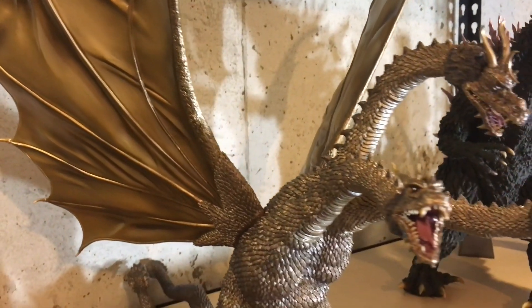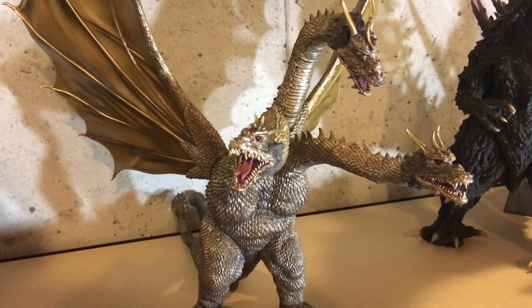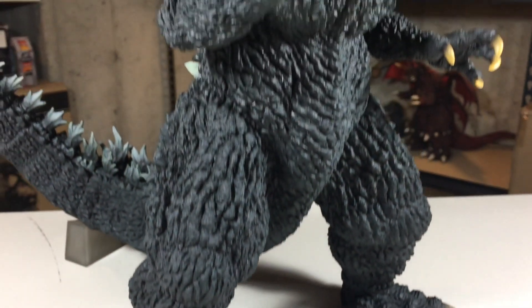Thank you so much. On this episode, we'll be taking a look at an X-Plus figure, the Yuji Sakai 30cm Godzilla 2002, the standard version.